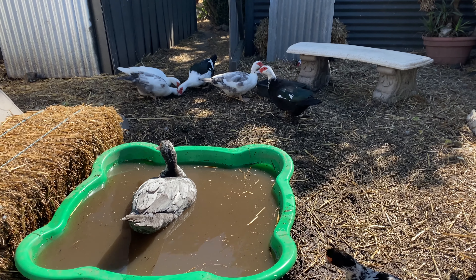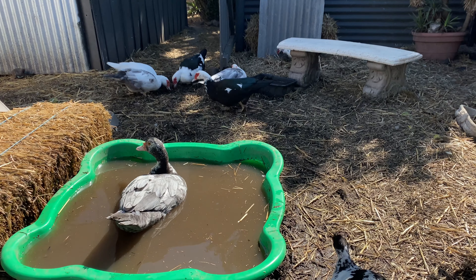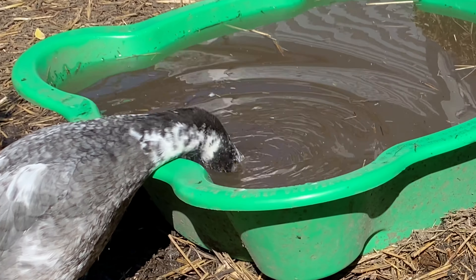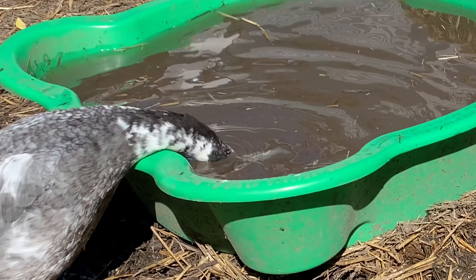It's back to calm in the coop and he seems to be settling in quite nicely. He just has to grow up a little bit so that he can become the head drake and do the deed.